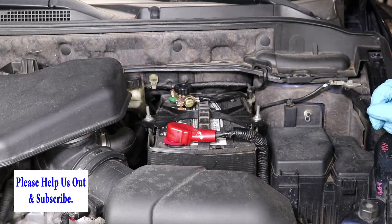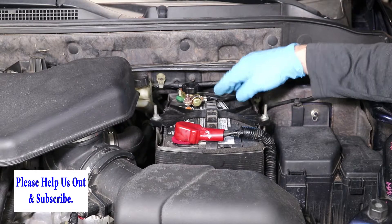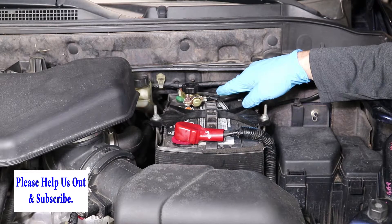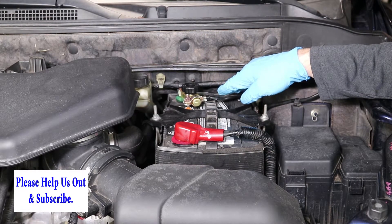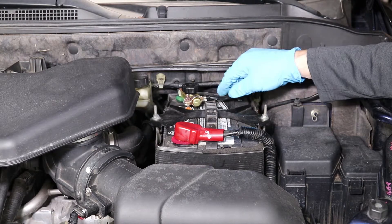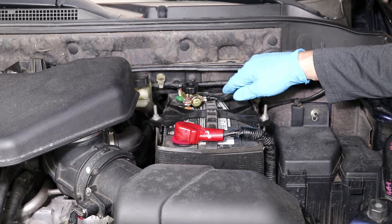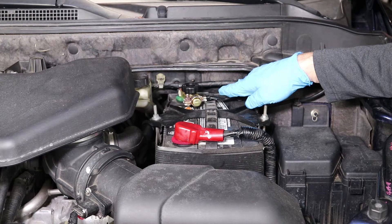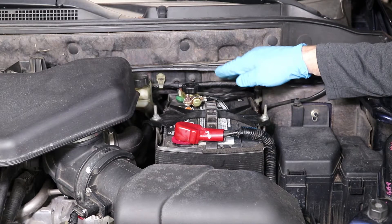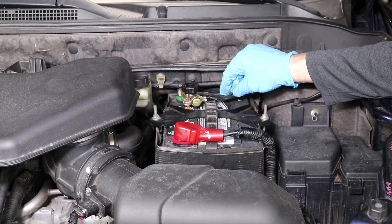We've got everything done and I've got a nice battery bypass in place. Whenever I want to work on my vehicle and need to disconnect the negative, I can do that without taking the terminal loose. It's also very beneficial for older 70s, 80s, or 90s vehicles that had anti-theft devices or trip computers that pulled regular power from the battery — just give it a quarter turn off and you won't run your battery down. If you have a future video topic you'd like to see, please leave it in the remarks column, give us a thumbs up, or subscribe to the channel. Have a great day.